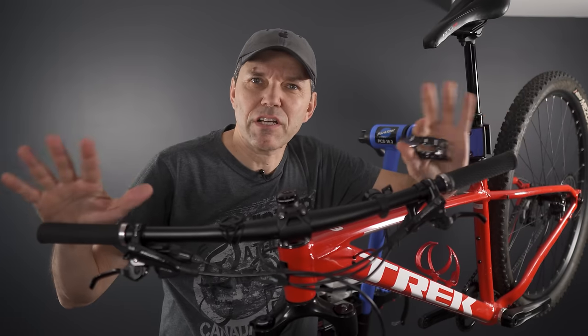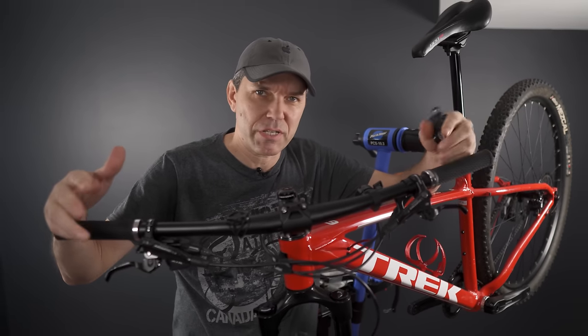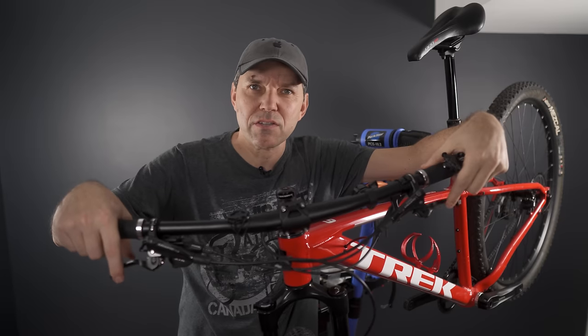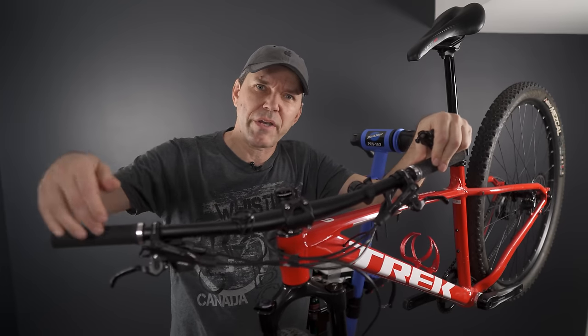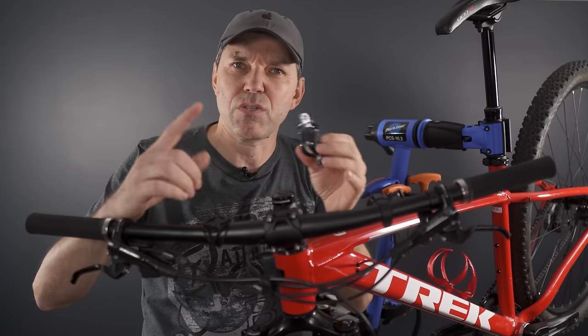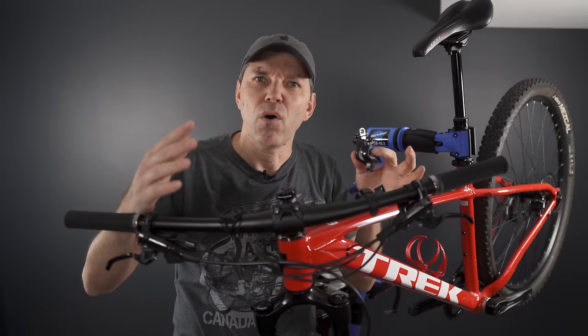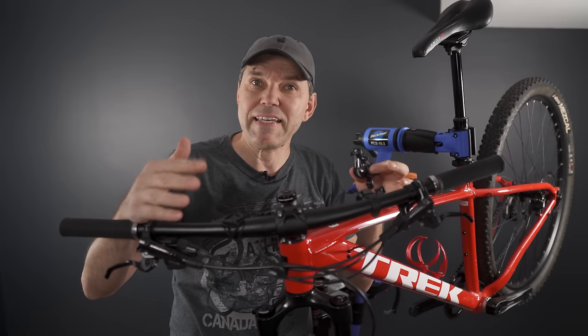First things first, a good question would be: when do I need to do a brake bleed? The simple answer is once your brakes start misbehaving — they don't feel right, they feel mushy, you can actually pull the lever all the way to the bar. When your calipers have sticky pistons, you get rubbing on the disc — all those are good reasons to take a look at your brakes.